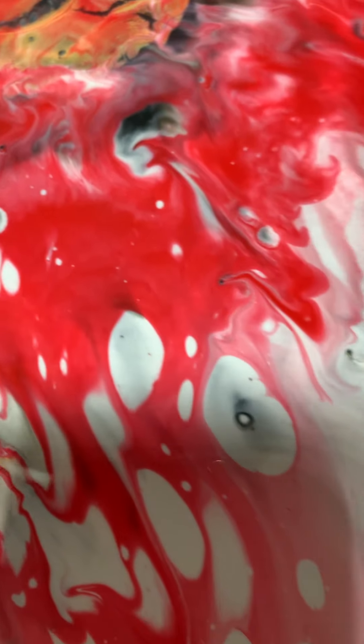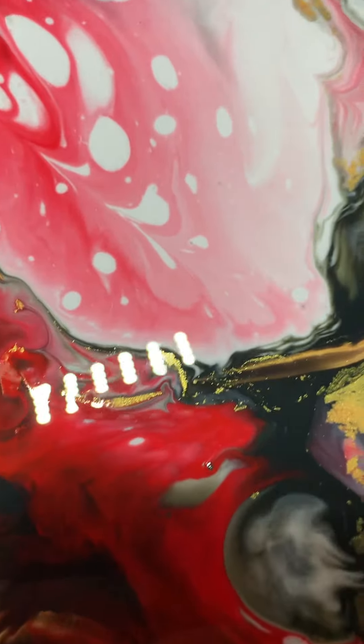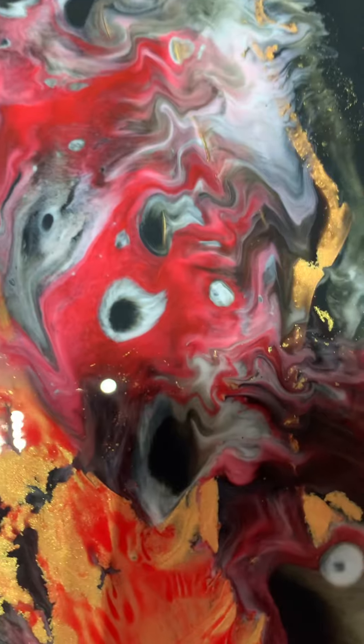Look at these little buggers — in two minutes! Stop growing, will you? I don't want misshapen cells, go away. Okay, this will be uploaded. Look at that little one there.